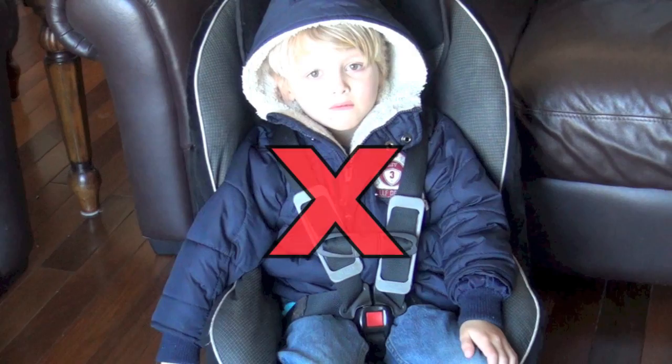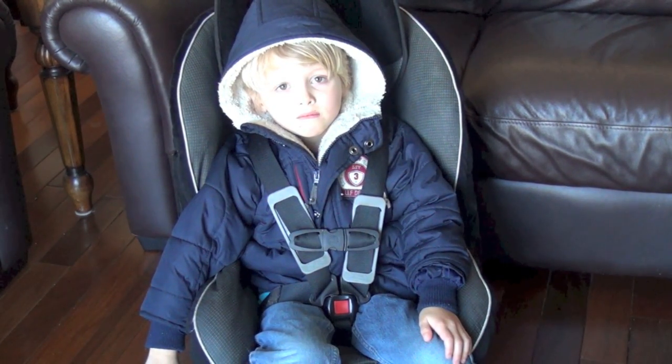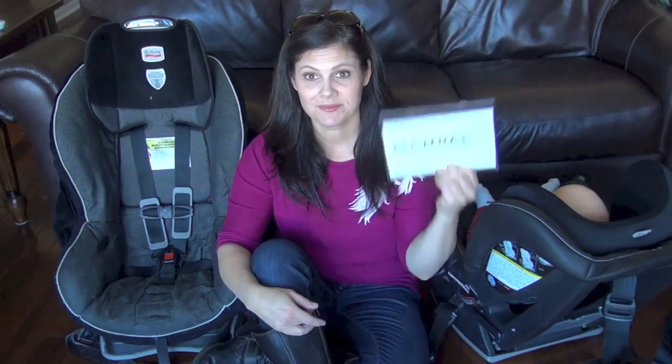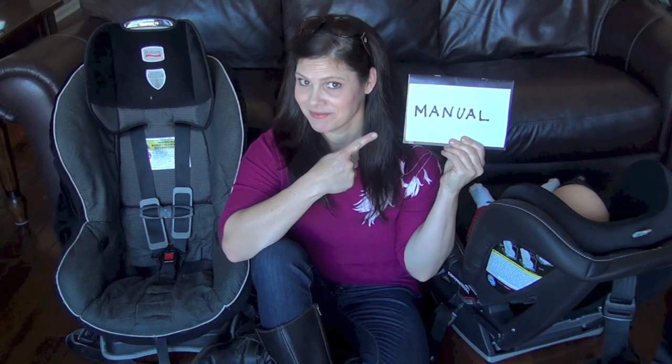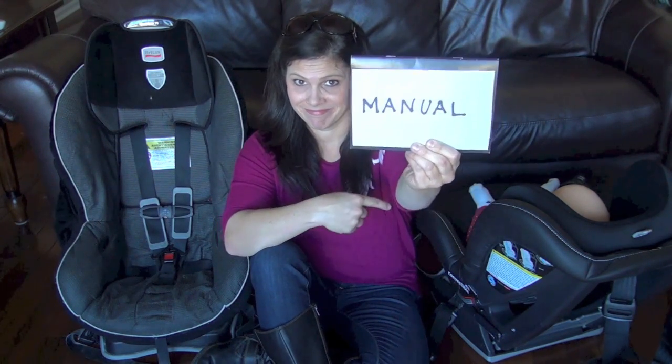Just for the record, this is not how you buckle a child into a convertible car seat. It is wrong on so many levels, yet we see it time and time again. First, always make sure you read your manual cover to cover. It is the key to a properly fit child in the seat.